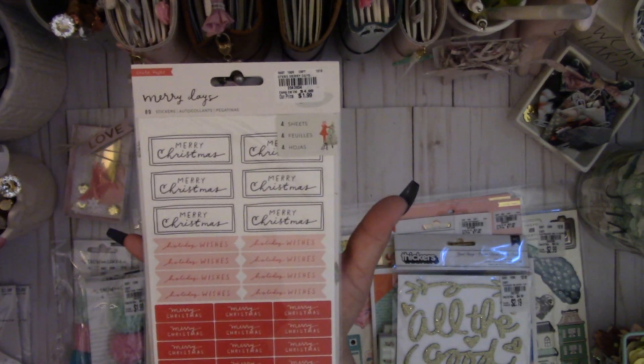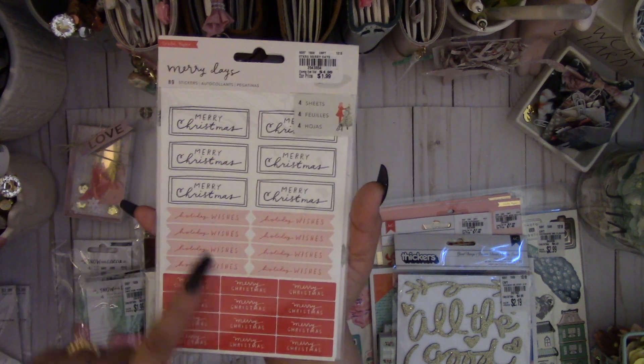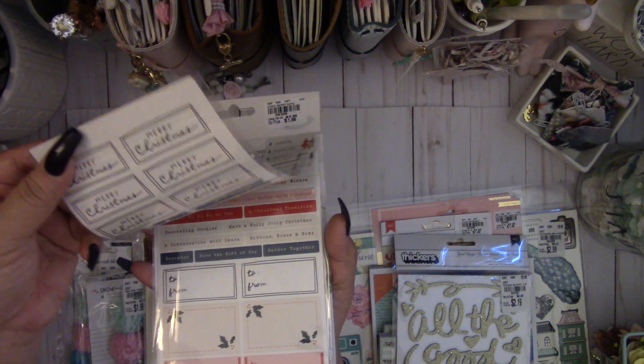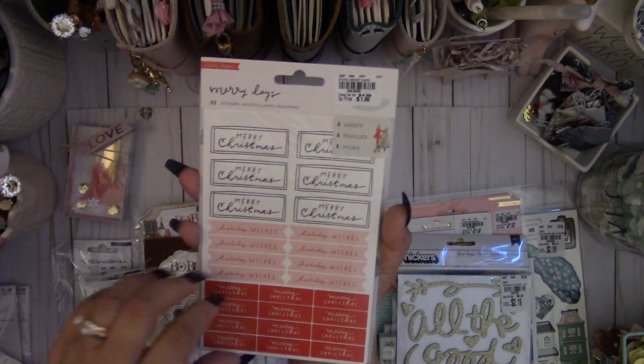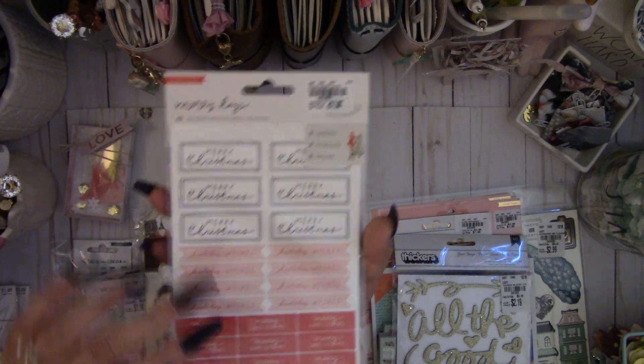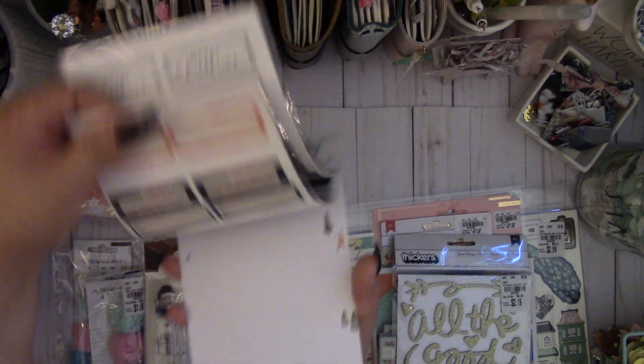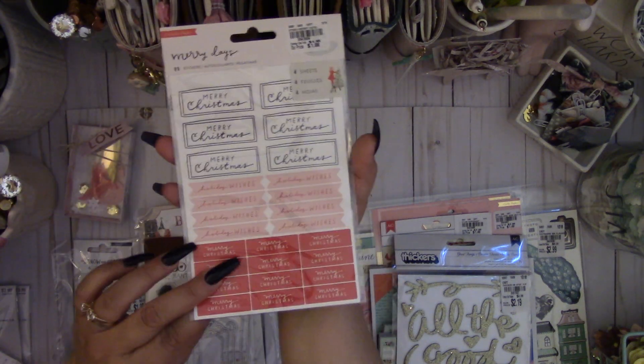Then there were these Merry Day stickers — you get 89 stickers. I picked up one, but there were a bunch and I wish I'd picked up two because you can add these to tags, so I might go back for more. You get four different sheets and they're really nice stickers.